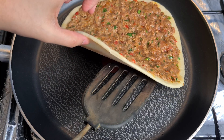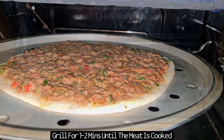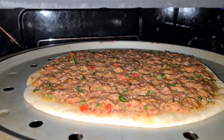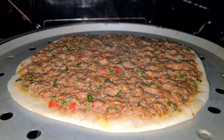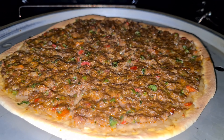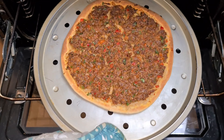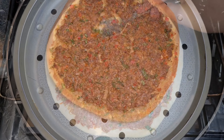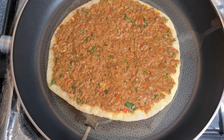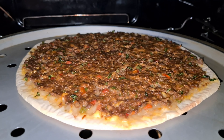You then want to uncover after one or two minutes and check the bottom is cooked. I'm then going to place this under a high heat grill for the top of the mince mixture to cook. You only need to place this under the grill for literally one or two minutes as half the mince is already cooked whilst on the pan. Remove and then repeat this whole process for the rest of the dough balls. You can also make these in the oven — preheat the oven to the highest temperature possible, then place these onto a pizza tray and cook for around five to six minutes.